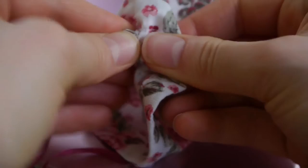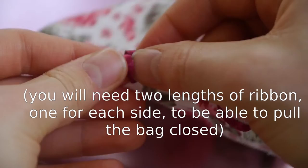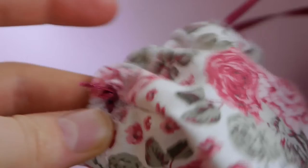Knot the ends together and let the knot slip into hiding inside the casing, then repeat this process through the other opening. It's a great idea to save the little ribbon loops from clothing pieces to use for smaller bags like this, and you will also automatically have a pair of them.